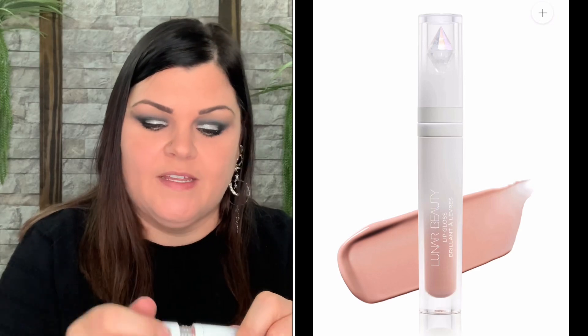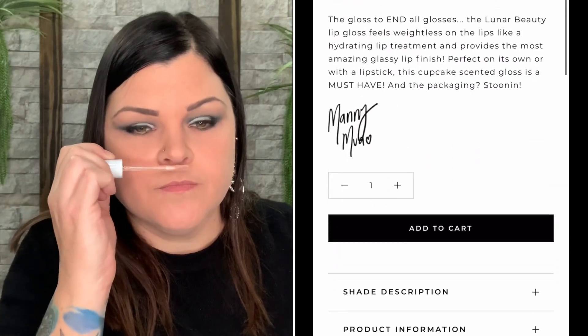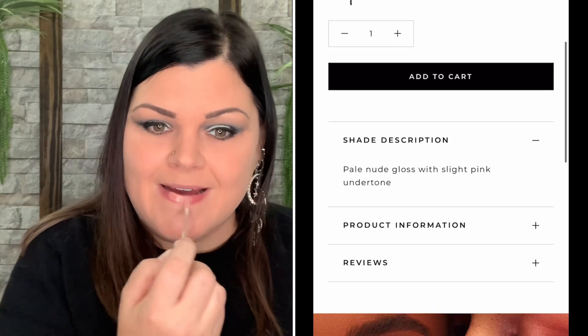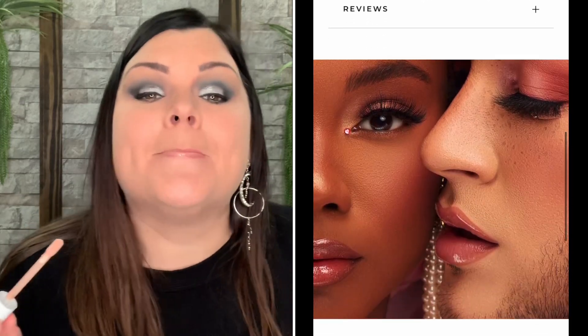Let's see what color this one is — oh, very pretty. It's a lot more color than I thought it was going to be. Oh, it smells scrumptious! It smells like some freshly baked cookies or something. It smells so freaking good — I want to eat it. I'm not going to, but it smells so freaking good. That's always a plus when you're putting something on your lips near your nose and it smells good.